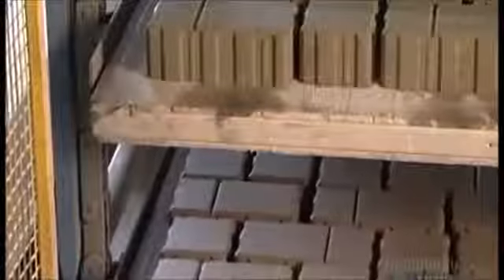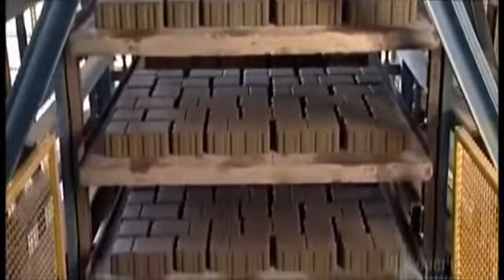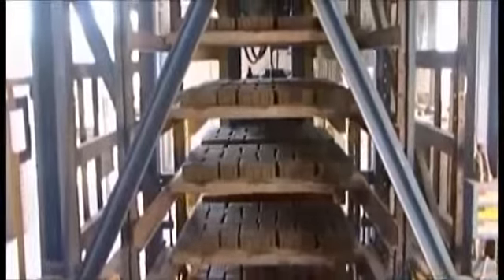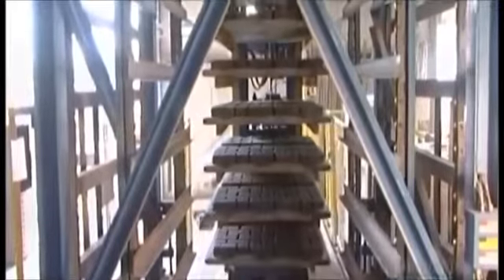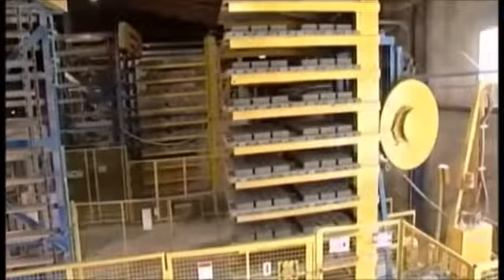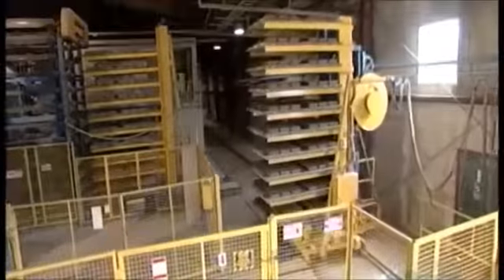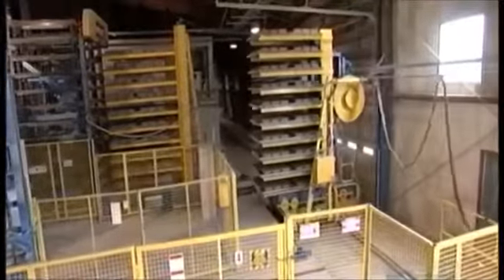The press boards filled with pavers slide into a rack. A hydraulic chain hoist lifts each board into a large holding rack. There, a special moving wagon called a finger wagon picks up all the boards from the rack in just one move. The electrical wagon moves along a rail to a curing kiln, where it's almost 38 degrees Celsius.